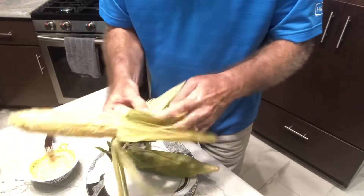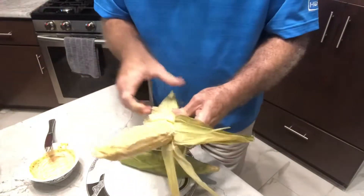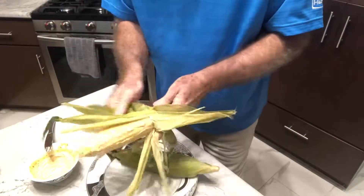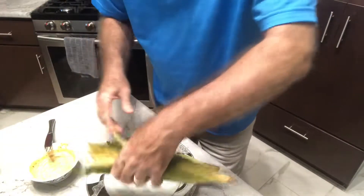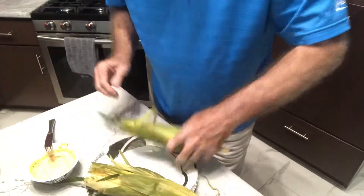Okay, I've got that all done. I want to pull the husks back up. Now we'll do the other one.